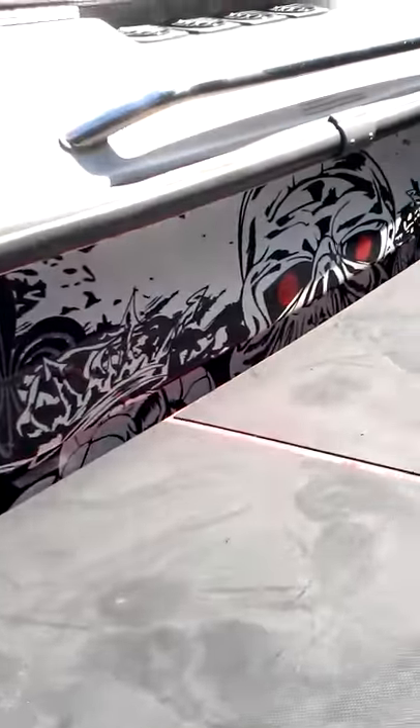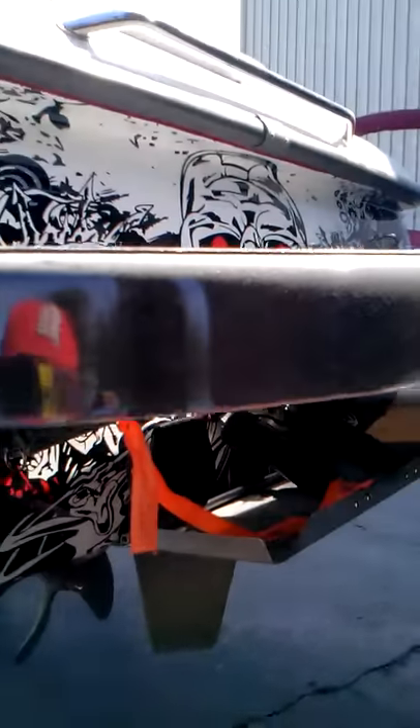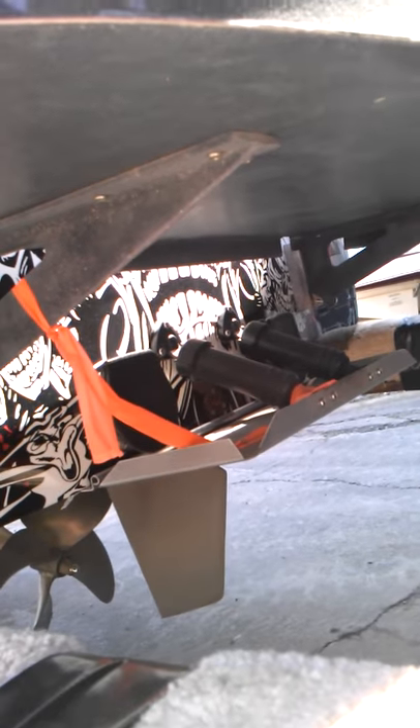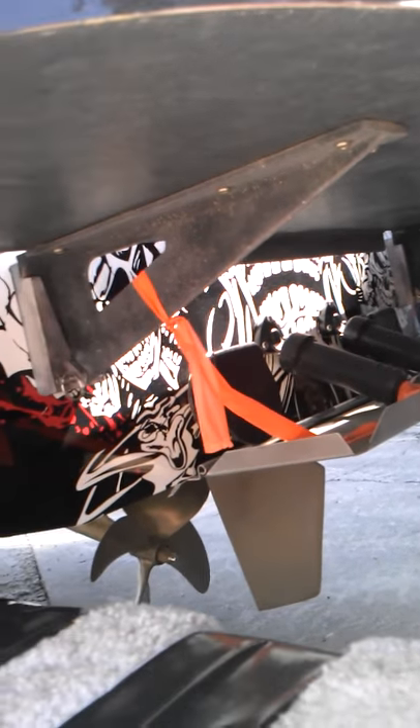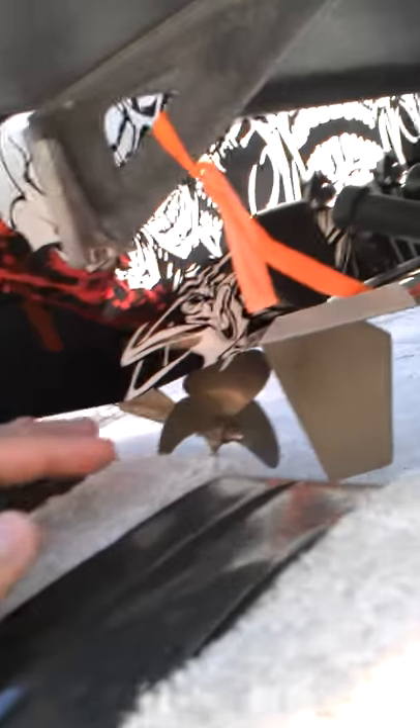There's the back — the top above the platform. There's the platform and there's underneath. There's your trim tab.